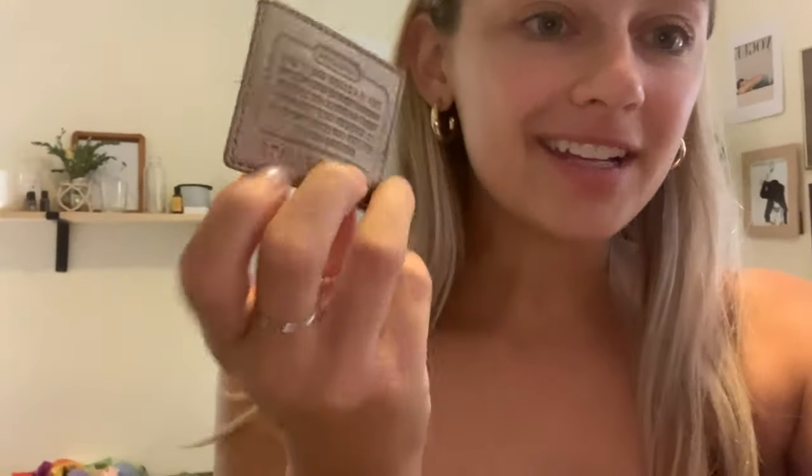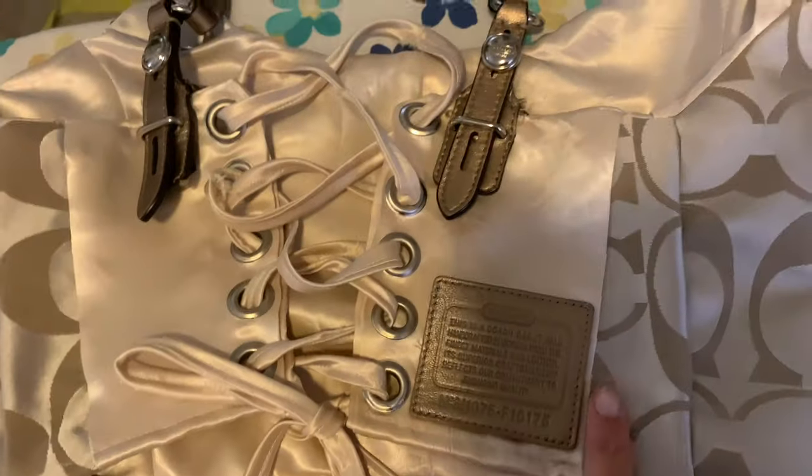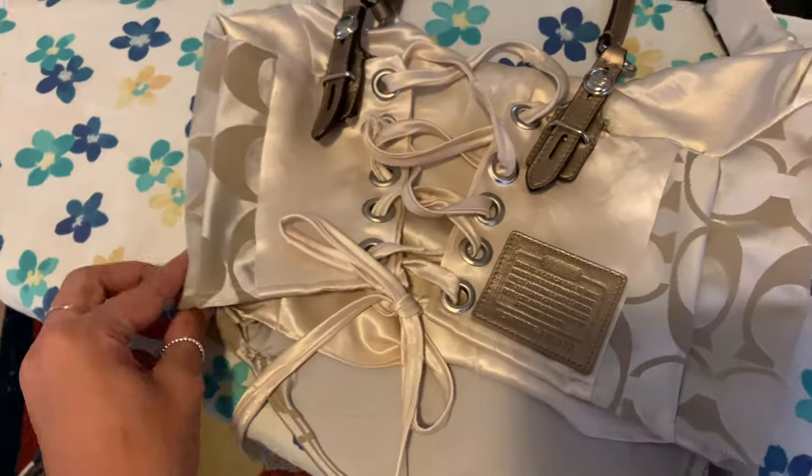Guys, it's coming along so well. The grommet tool really changed the game because it looks so clean and professional, which — if you sew, you know how hard it is to make your pieces look that professional. I also have this little patch that came from the bag that says this is a Coach bag, it was handcrafted, blah blah blah. I was debating on whether to put it on or not, and I think I'm going to — it would look cute like to add it just from the bag. And this is what it looks like with it on, and I think that looks actually so cute. I'm glad I did it.